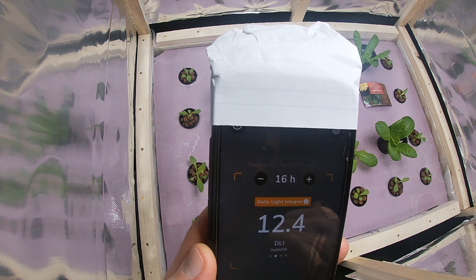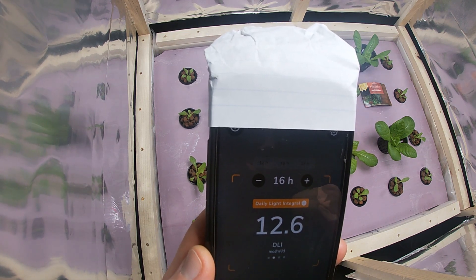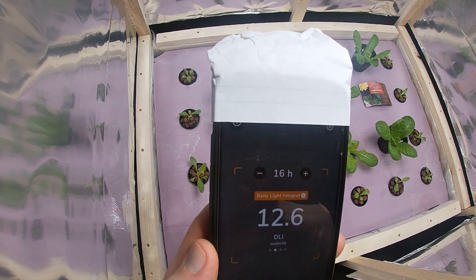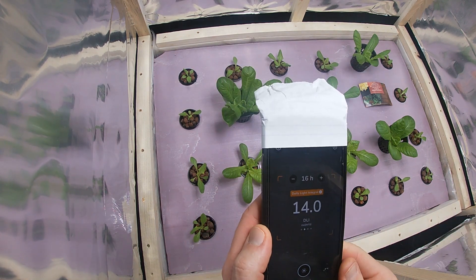I have 16 hours on, 8 off, using the KASA smart plugs that are in the description below. They're great and that's what I'm using.